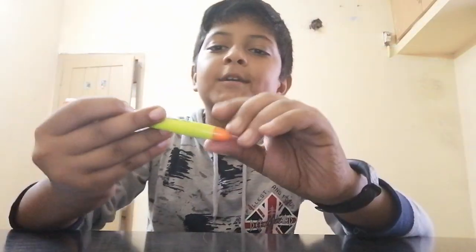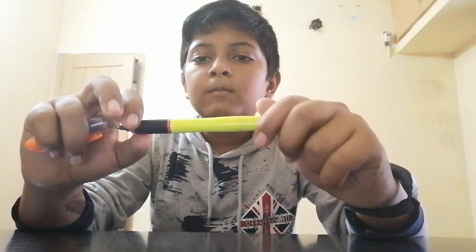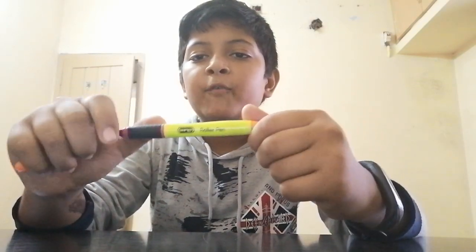My next pen is the Insert Roller pen — it's also an ink pen. In this collection, all are ink pens. The price of this is around 50 to 60 rupees.